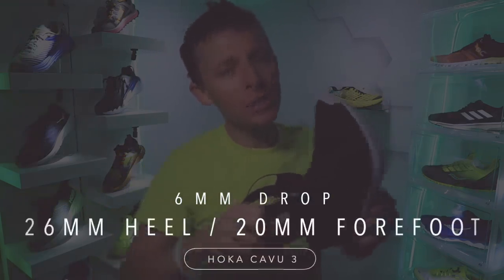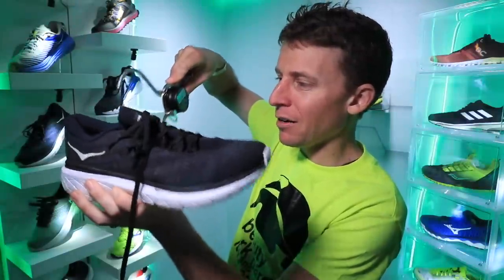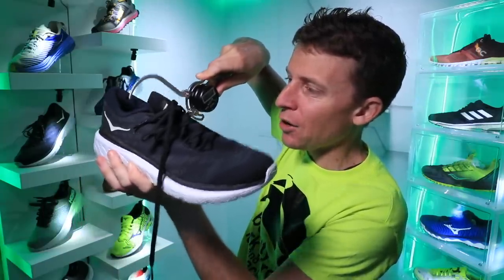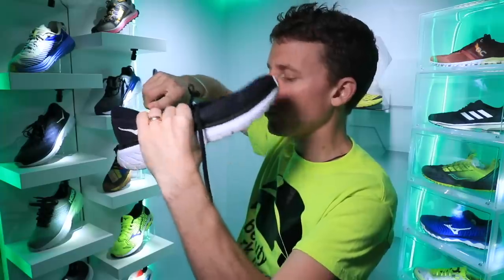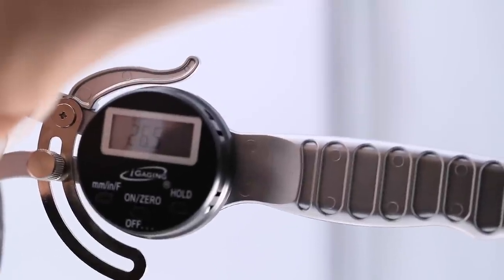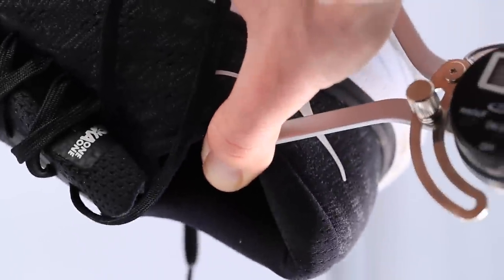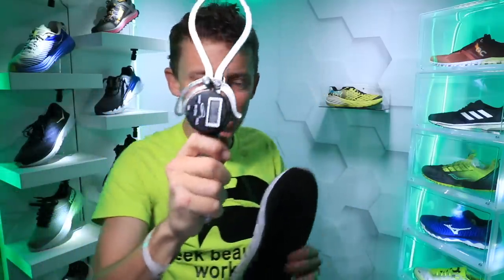Six millimeter drop, 26 millimeter stack height in the heel, 20 in the forefoot. Shall we confirm with the caliper? It's an outside caliper — I put these tongs around the collar of the shoe. Sure enough: 26 millimeters. It's working! So we've got good numbers here — 26 millimeters in the heel.